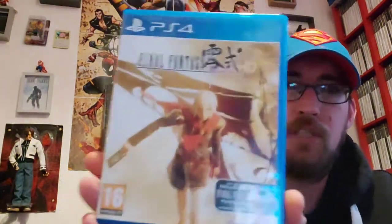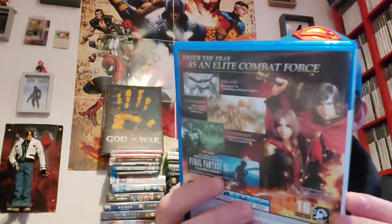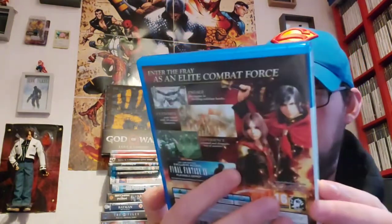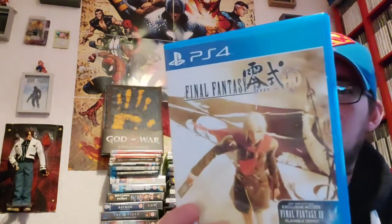Final Fantasy Type-0 HD — not one I've played much of. I do like Final Fantasy games. I think this was originally a PSP game at one point. It looks cool, I need to give that another go at some point as well.